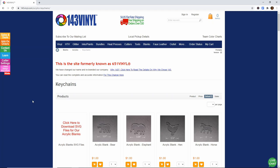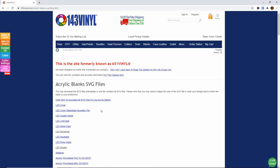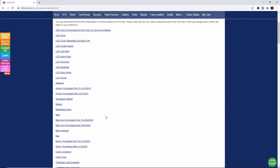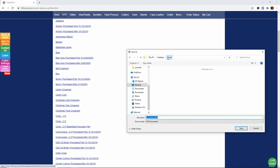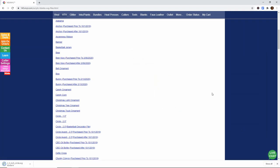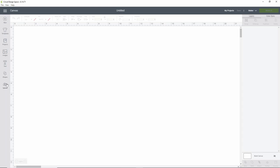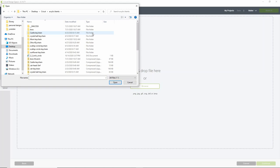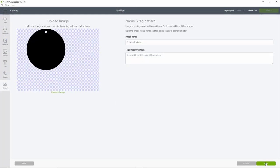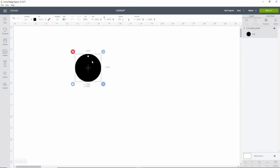Because we're using a blank from 143vinyl.com, they offer downloadable SVG files for them. Head to their website, go under the acrylic key chains section, and click to download SVG files for the acrylic blanks. You'll see some listed as LED circles — those are not what we need. Scroll down to find the circle, and we are at the Circle 2.5 — go ahead and download that. You can put it anywhere, but I have an acrylic blank folder that I find super handy. Once downloaded, head over to Cricut Design Space, click Upload, then Upload Image, and click Browse to find your file and insert it into your canvas. Just click Insert Images and don't resize it, because it is already sized correctly for your acrylic blank.